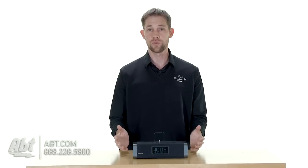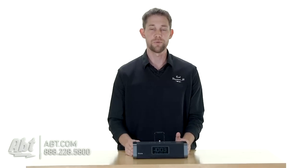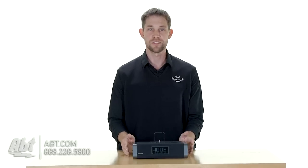It has a battery backup too, so if your power goes out, you don't have to worry about not waking up in time. You'll still be able to have the alarm go off and get you ready to go.